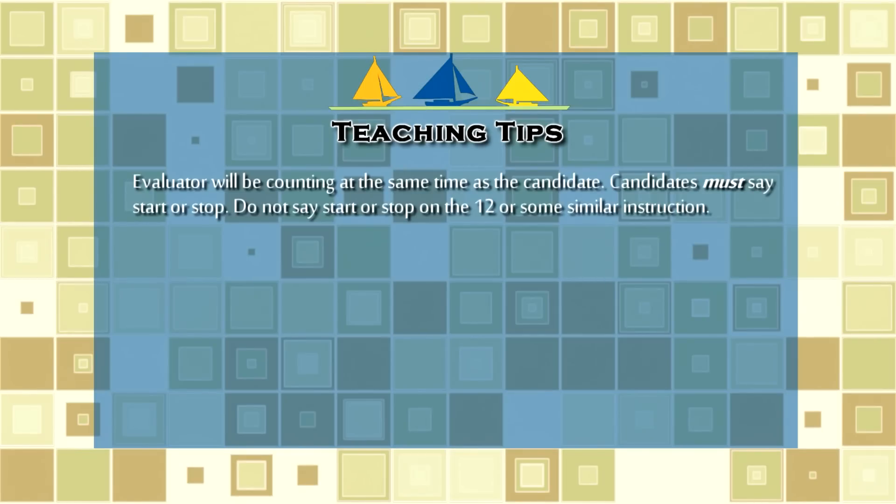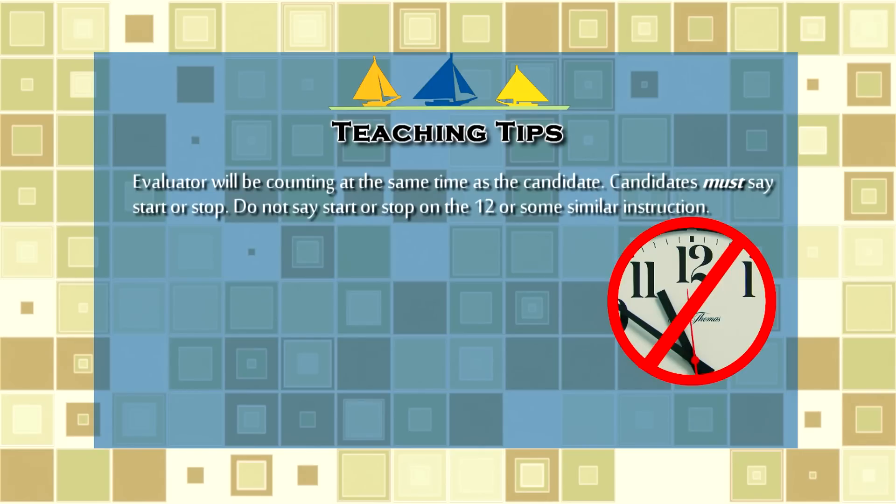Teaching tips for this skill include that the evaluator will be counting at the same time as the candidate. Candidates must say 'start' or 'stop' — do not say 'start on the 12' or some similar instruction.